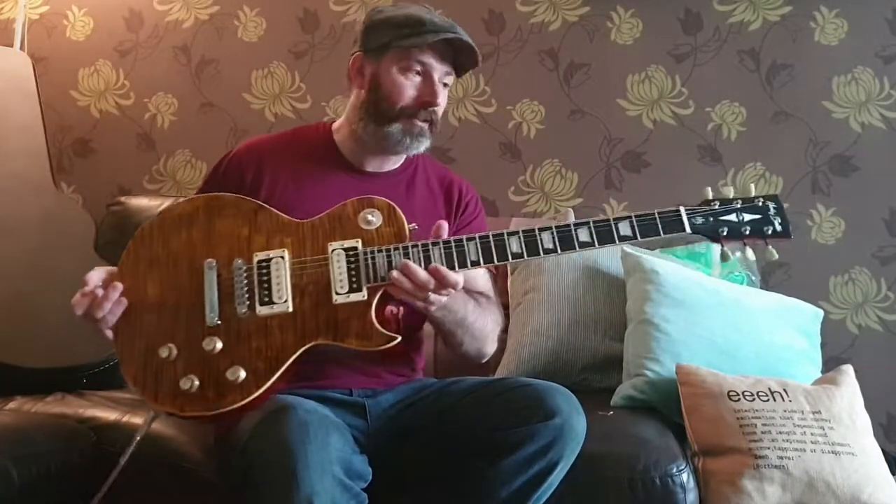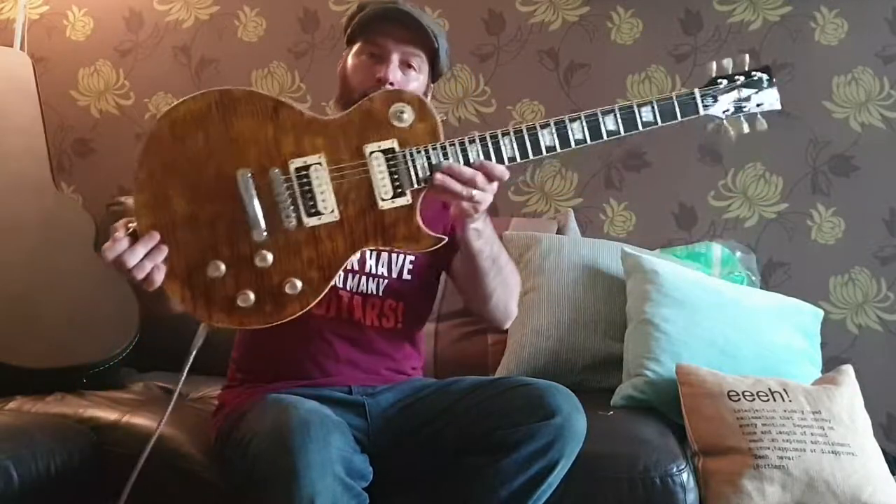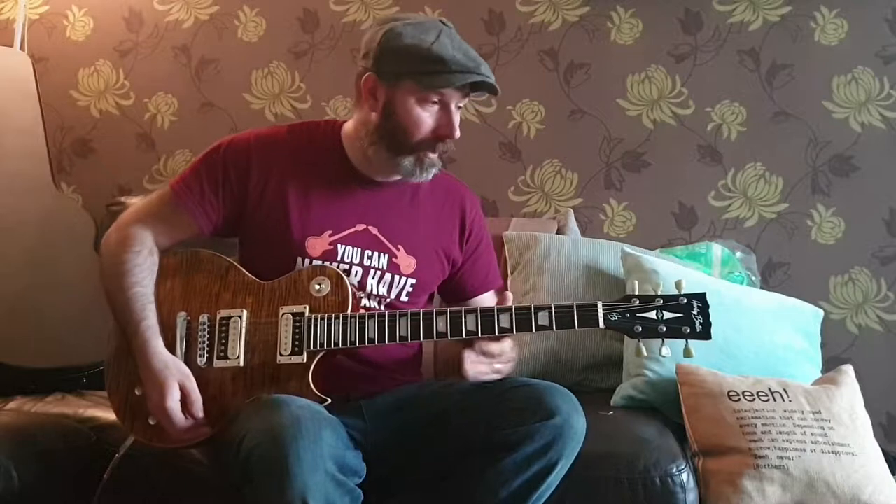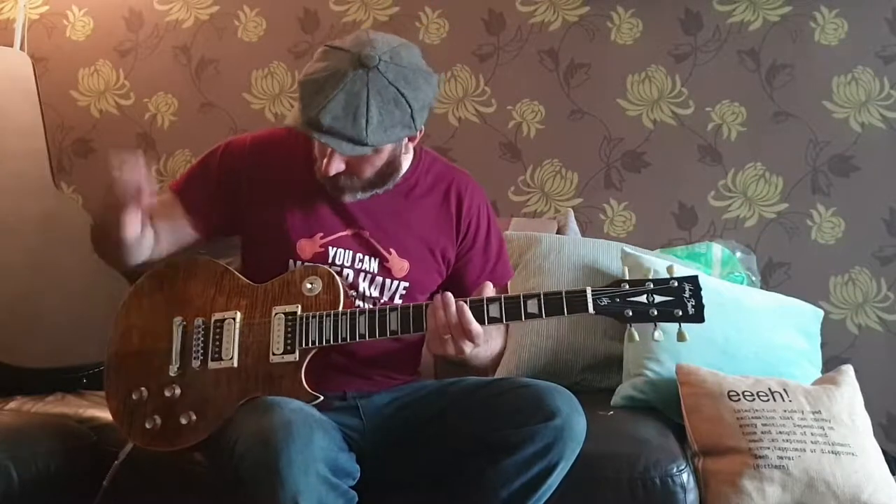Alright, so without further ado, let's get the show on the road. My guitar is my Harley Benton SC550 Paradise Flame — that's what I'll be playing for the remainder of this video. There's a little bit of hum from the amp — a Fender Mustang 1V2 set to the supersonic setting for a little bit of lead playing. So here we go.